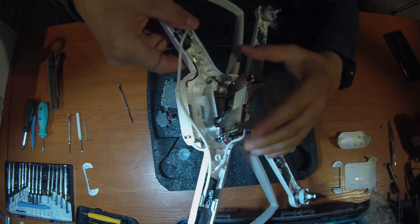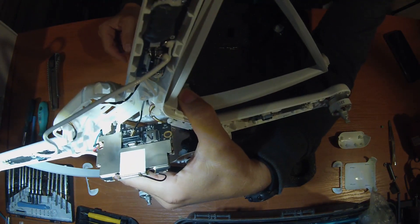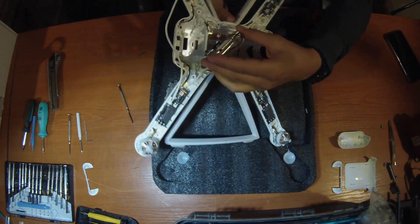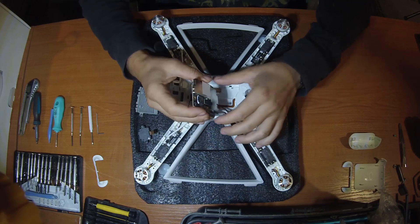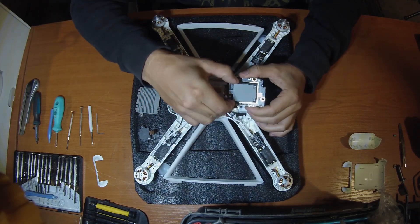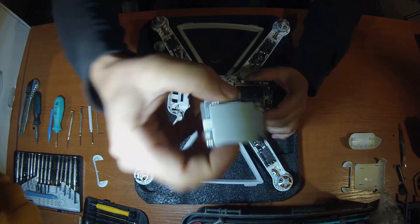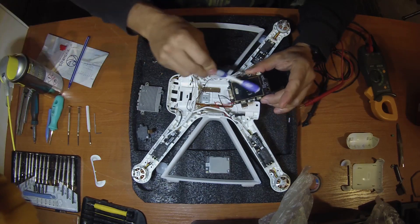So here we go. This is the main board, and behind that you can see the socket. Next you have to remove the processor from the main board. From one side it is connected to the main board with a socket, and from the right side there is some tape or something — so don't worry, just remove it.